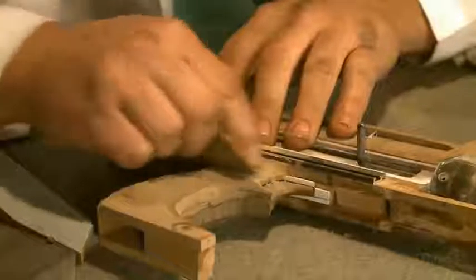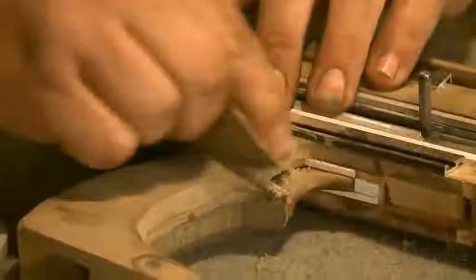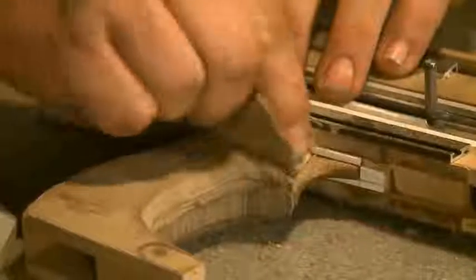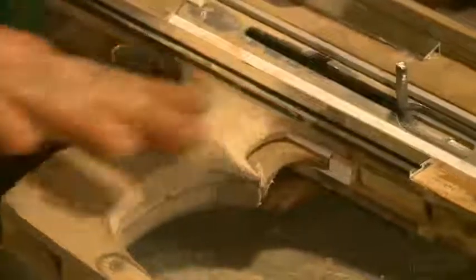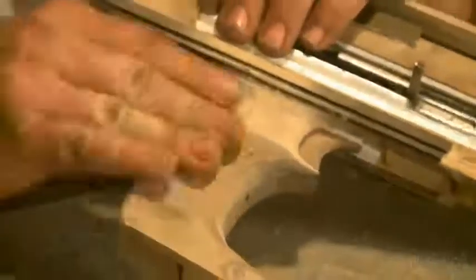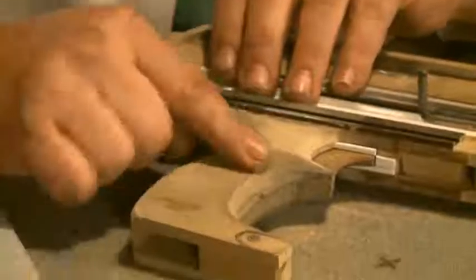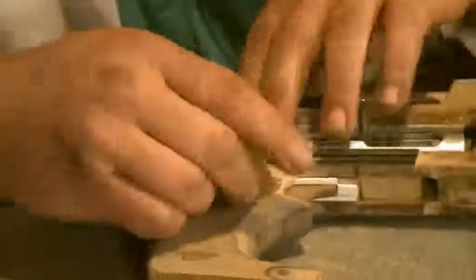Just kind of smooth out that area, take all the Dremel marks out of it. And you don't want to get too thin because then you're going to start cutting into your spacer here, so you want to kind of feather that into it. As you can see, it's a nice transition. Later on I'm going to put some grips on here, so I'm not going to get too crazy with this zone — just the areas that are going to be seen.